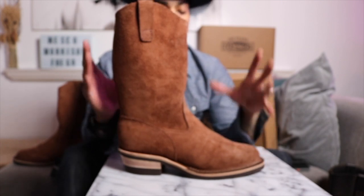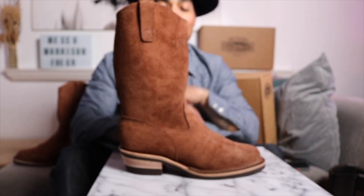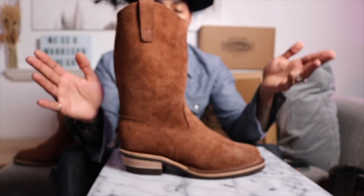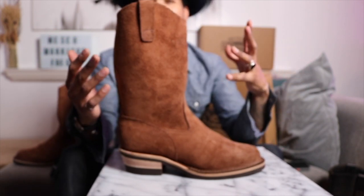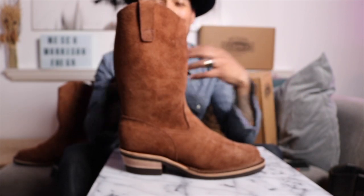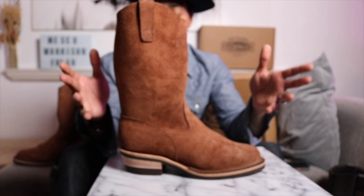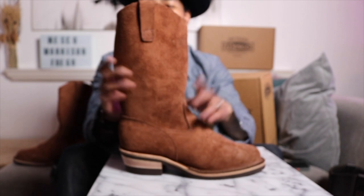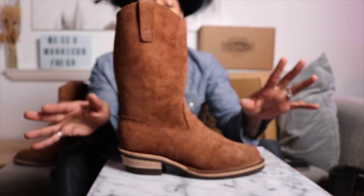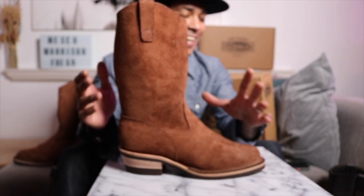That's kind of why I was getting rid of some of my Red Wings - a boot like this, or even some of my Red Wings, will easily last 10 years if you take care of them. The way I take care of my boots, conditioning the leather, they'd last 10-plus years. I'm thinking at my age there's no way I'd ever wear all the boots I have through their full lifespan, so I should sell some so someone else can take them on a journey. Something like this I will definitely have in my 60s and 70s.